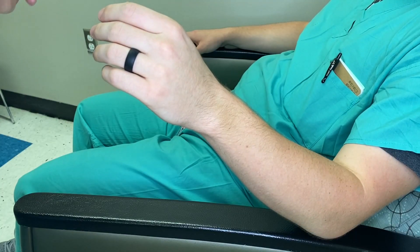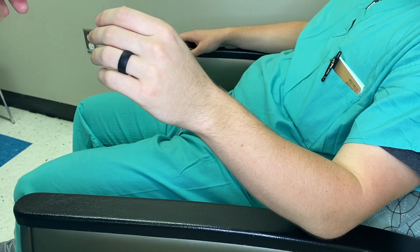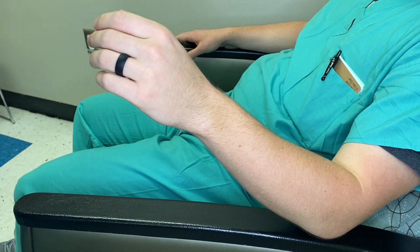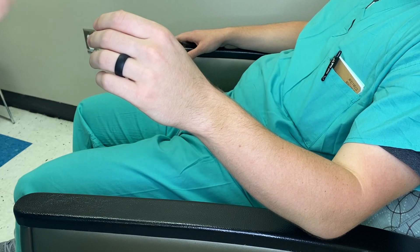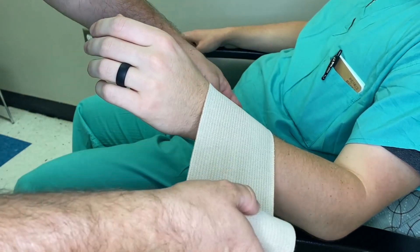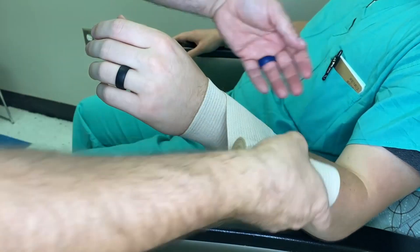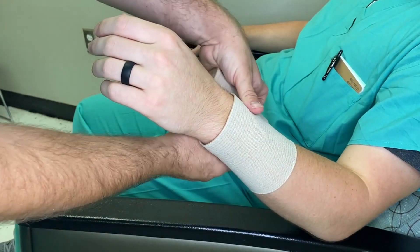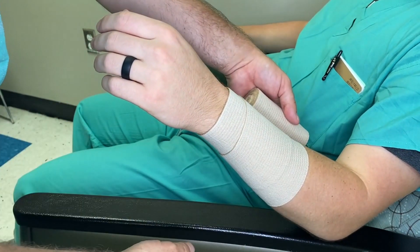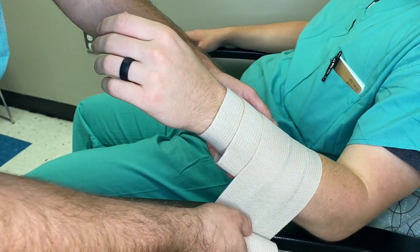If you're ever rolling curalex, cotton roll, web roll, fiberglass, or rolled plaster, you always want to let the material roll freely through your hand. People always ask about ace wrap tension. When rolling an ace wrap or coban, pull a little tension and then let it go freely around your hand — pull tension, roll freely. What you don't want to do is roll too loose because the material will just fall off the patient, or too tight because it'll be too constricting.